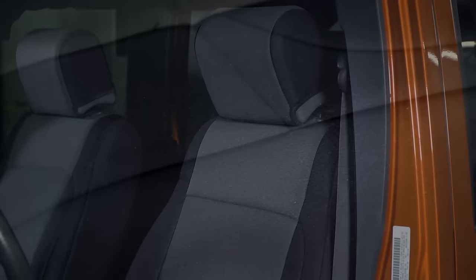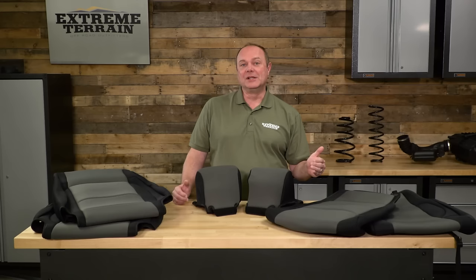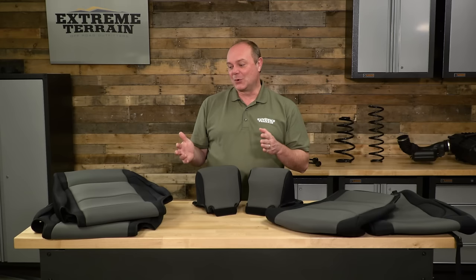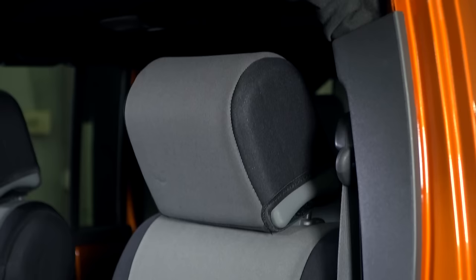Since these seat covers from Rugged Ridge are made out of neoprene, they're fairly thick, which adds a little more cushion when you sit on them. And because they are neoprene, if you leave the top down and a quick downpour catches you off guard, these are going to be water resistant — not waterproof, but water resistant — so the damage hits your seat covers and not your interior.